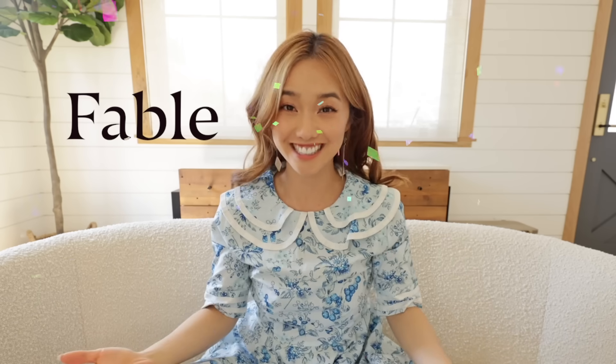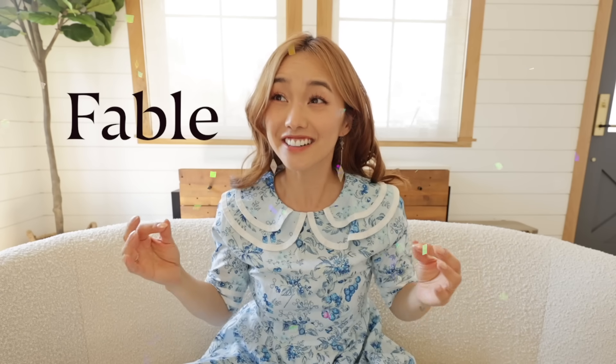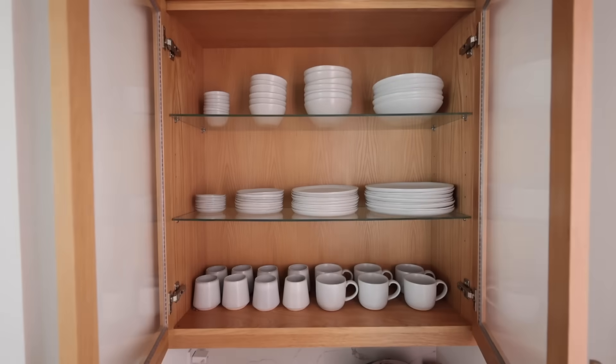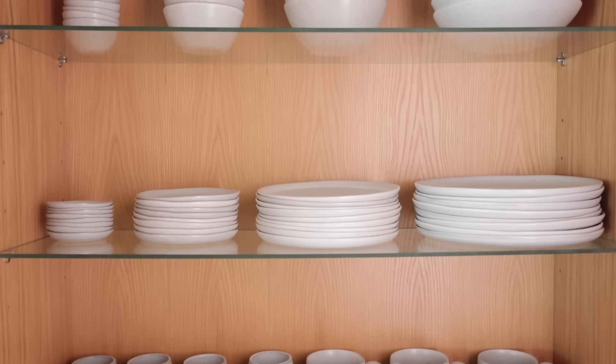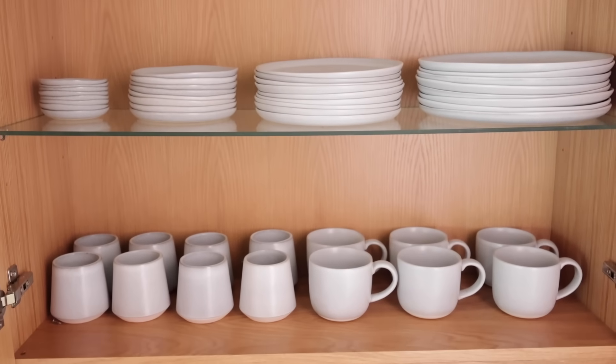Oh my goodness, I can't believe today is finally here. My collection with Fable launches today. This is like a serious pinch me moment because I've been using Fable plates and bowls for years now, three times a day. I just can't believe that this is my life. I am just so incredibly proud and thrilled with this collection, and today in this video I'm gonna be going over the pieces and the inspiration behind it.